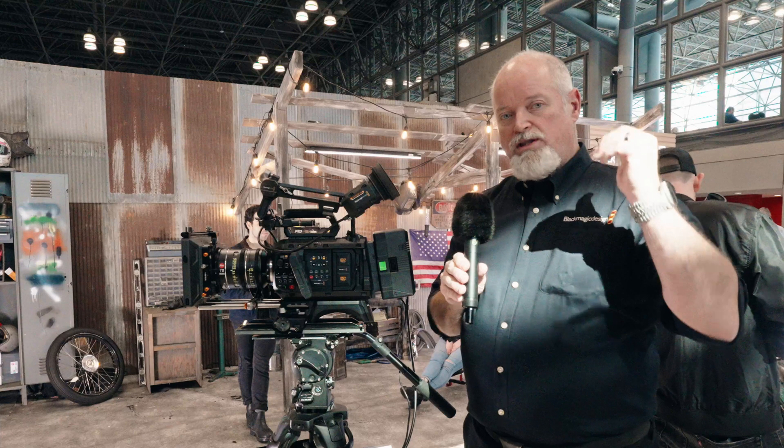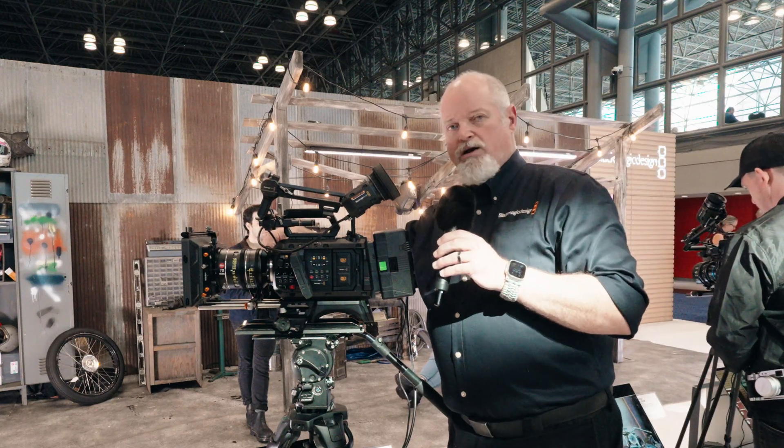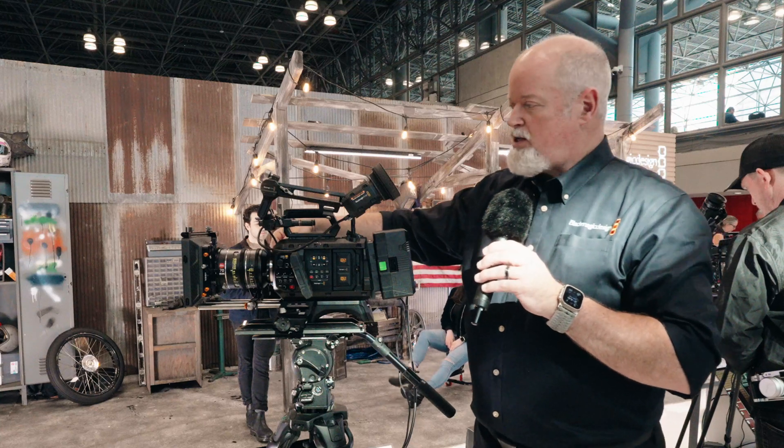So I can use this viewfinder with the Pixis as well. It connects up front here to a micro HDMI USB-C connection.